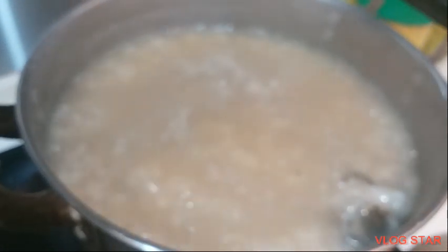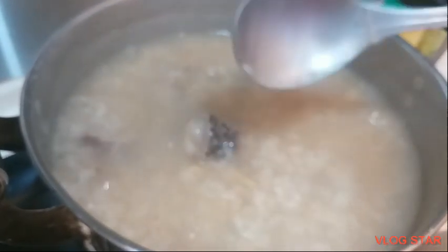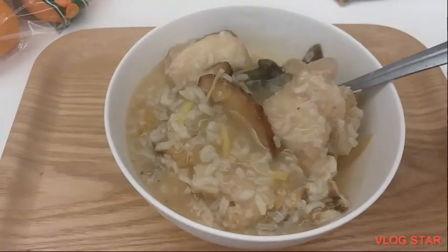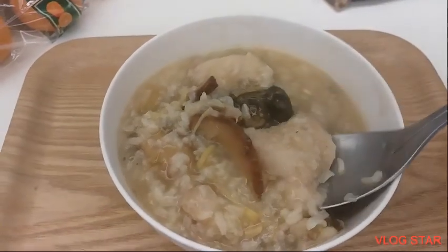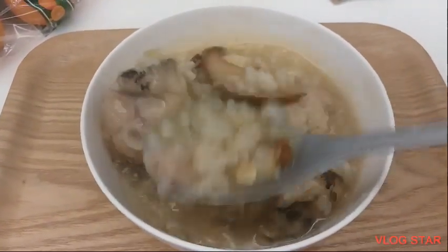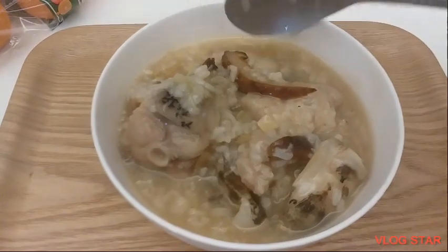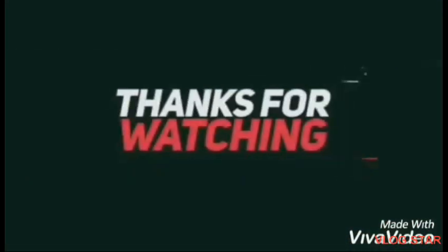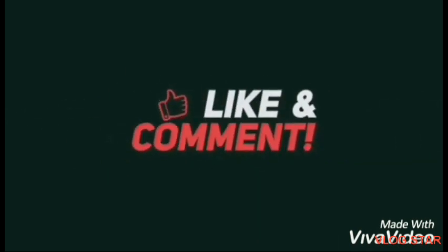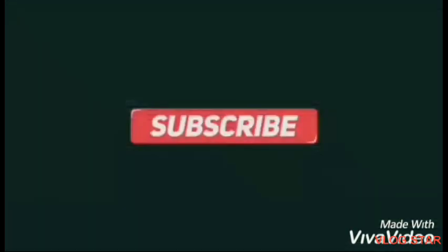Okay guys, thank you for watching! Try nyo rin magluto ng ganito — masarap sya. Bye bye!